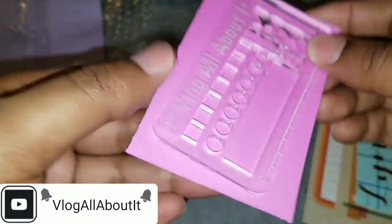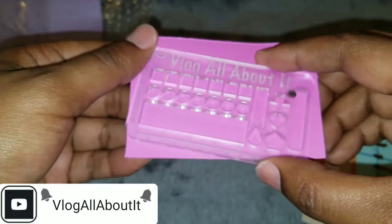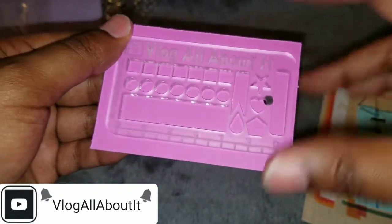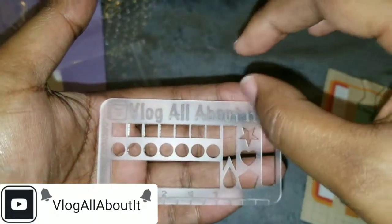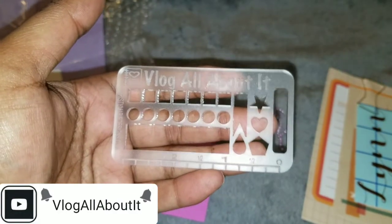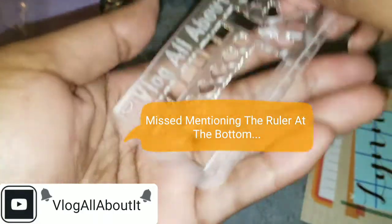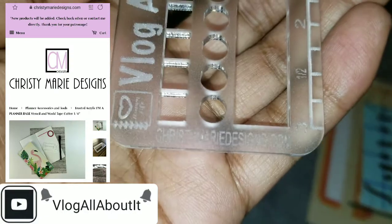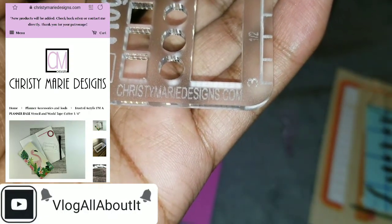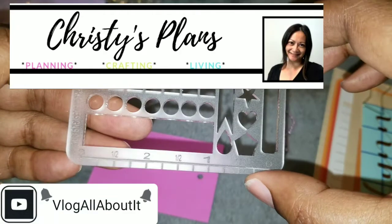Anyway, moving on — on the side we have christymariesigns.com, that is the website for you to go to to get your custom stencil, whether you want it custom or one she already has in her shop. I think she has ones like 'planner babes' or 'planner dudes.' Again it's christymariesigns.com, and here on YouTube it's Christy's Plans.